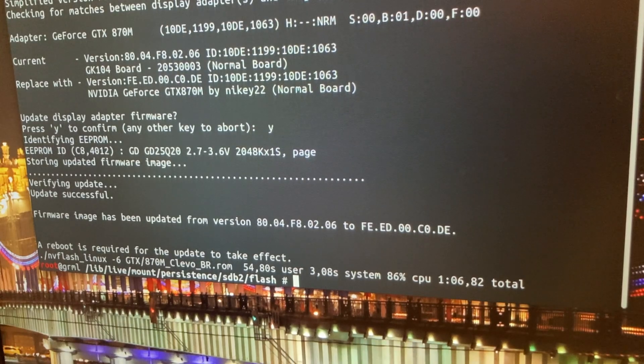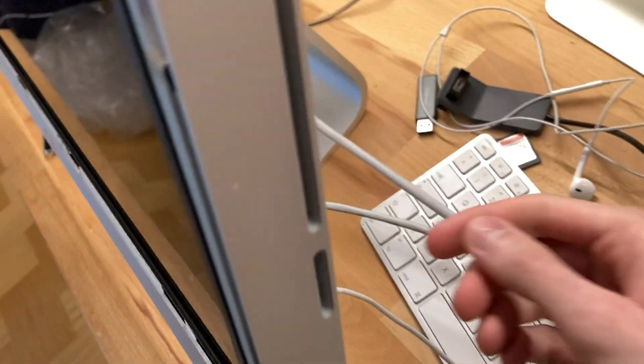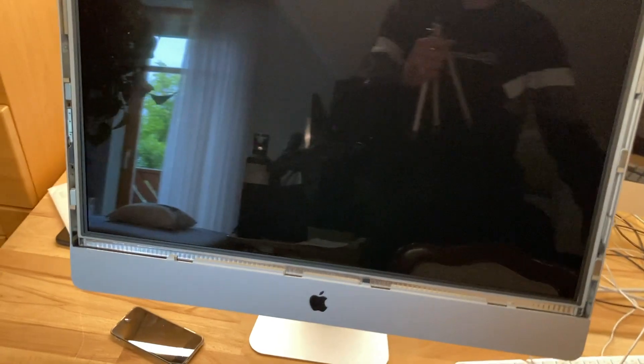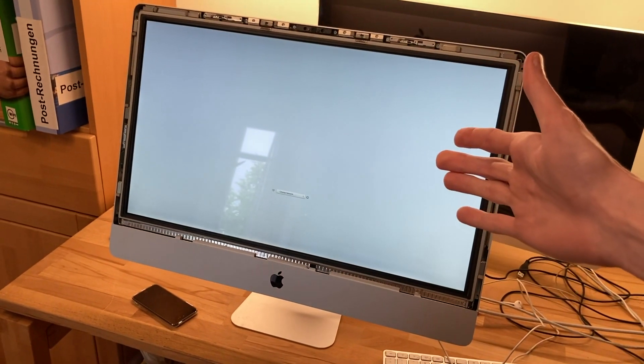Let's shut this thing down and try to hold down the option key and see if we have a signal on the monitor. Now I'm hyped. Let's remove our USB. I have already connected a keyboard. Now let's see guys — if we hold down the option key, if this thing will show us something. Man. There it is! There it is! Oh my god, look at it. We have it. It's working. It works!